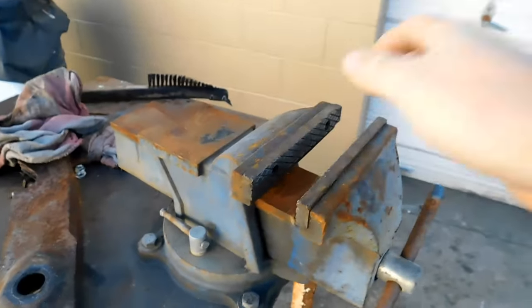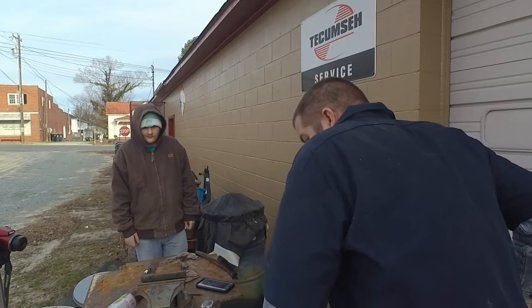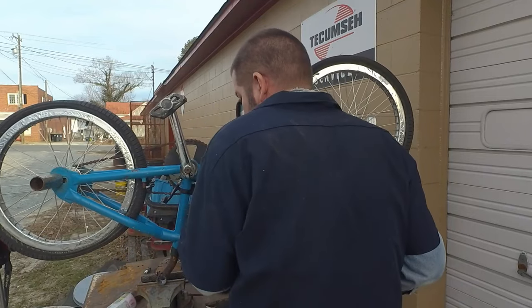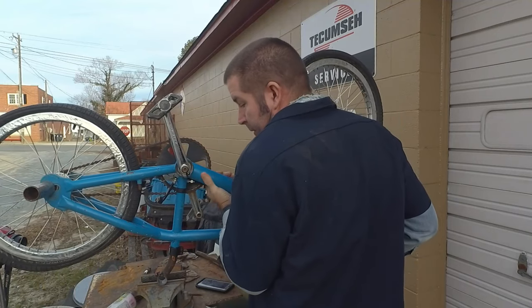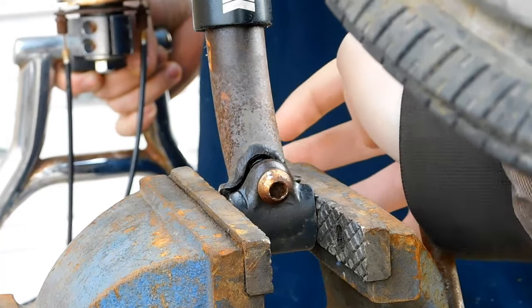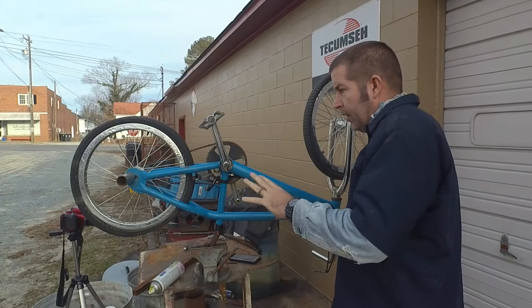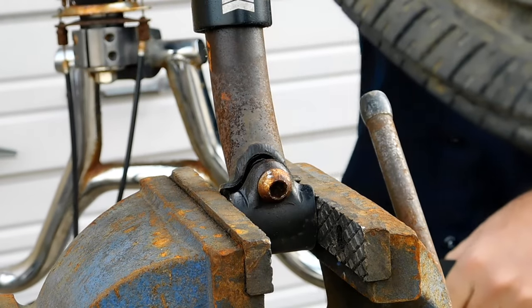Luckily we have a very nice vise right here. We're going to turn the bike upside down and clamp the seat post in. Son, can you come over here and start to tighten the vise down? It's nice to have two people. Go ahead and tighten it down really good — we're going to be tightening it really well. Now we're going to grab the entire bike and start twisting it back and forth.